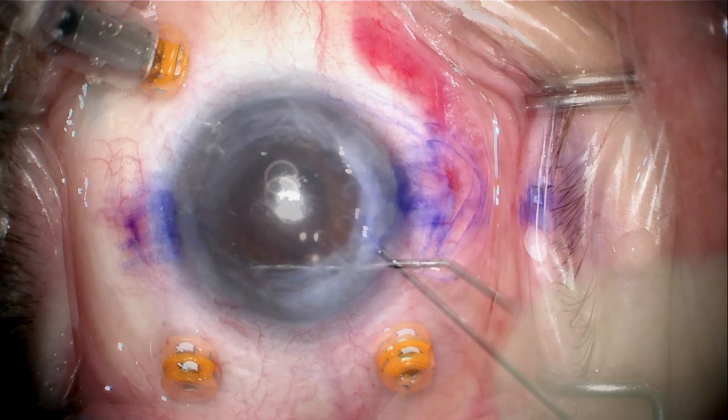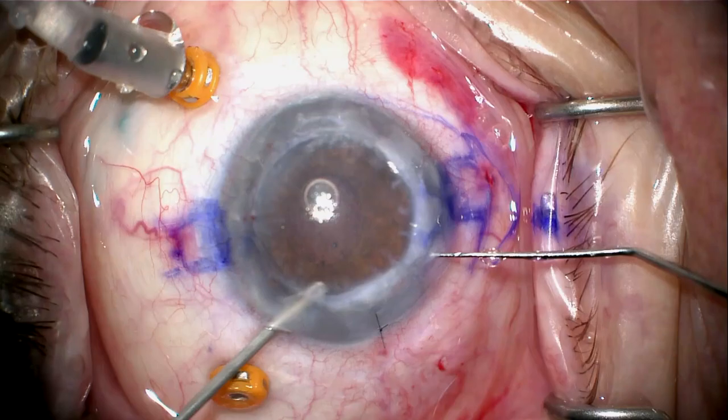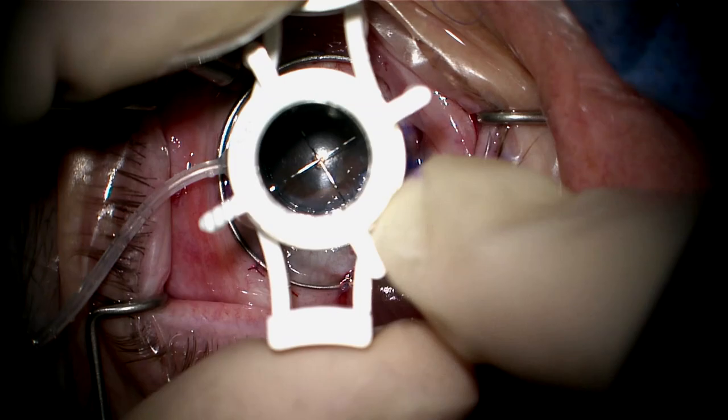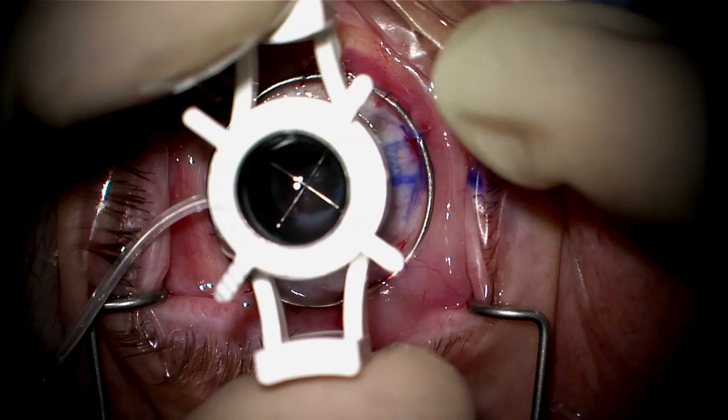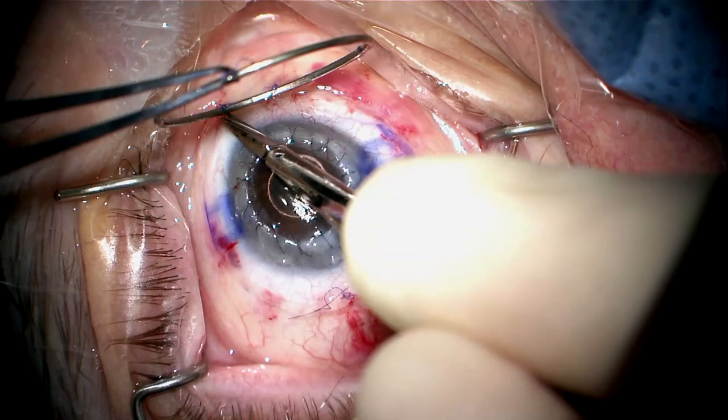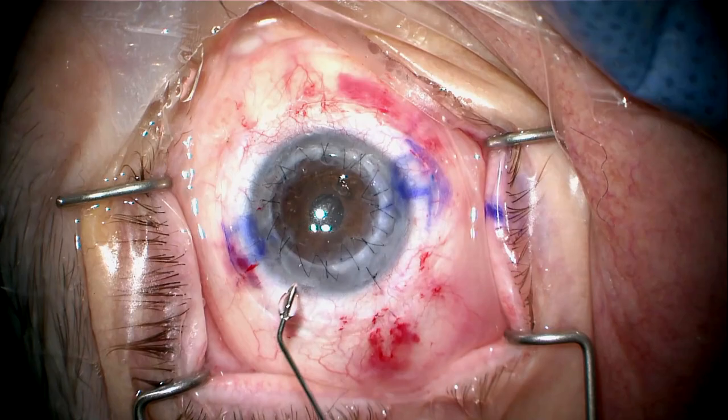I'll put in some miotic to bring the pupil down and stroke the pupil so I can make a peripheral iridotomy with the vitrector at 6 o'clock. Now I'm going to remove a couple of the trocars and suture my Flieringa ring in place. I've left my infusion line trocar with the infusion off. Here we're doing our trepanation with a Barron-Hessberg vacuum trephine, cutting out the diseased cornea, and suturing the new graft in place with 8 interrupted sutures and a 16-bite running suture.